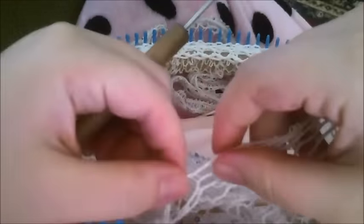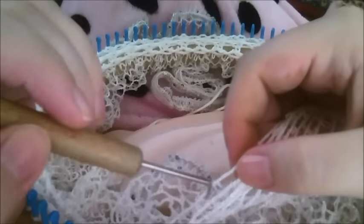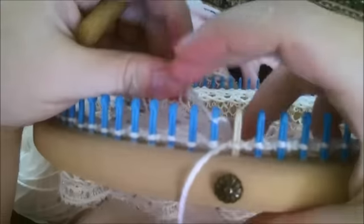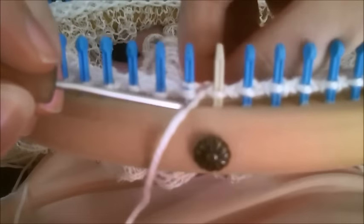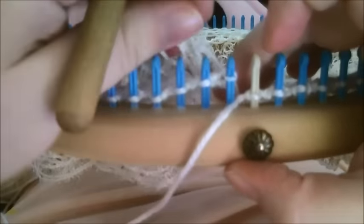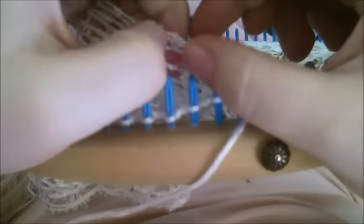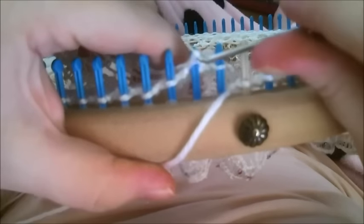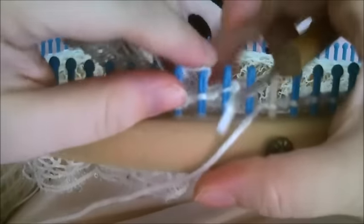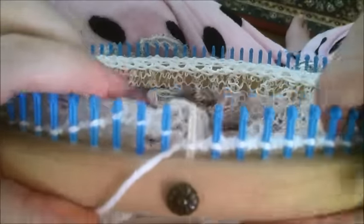Right now I'm ready to pick up and move to the next row. I've done several rows. I'm going to skip the next three — so there's one, two, three — then I'm going to stick this on the peg and toss the loop over. We did that one, so we're going to skip and add this one in and toss the loop over. There's the next one — go to the next one and toss the loop over.